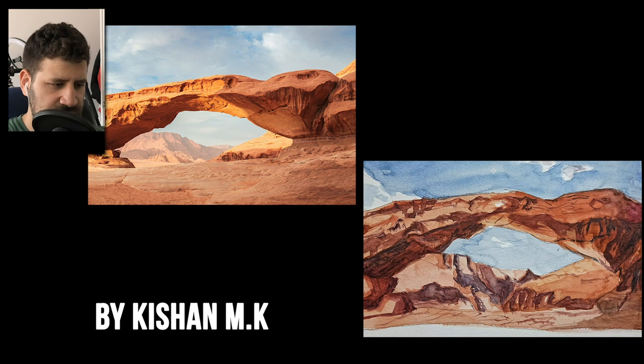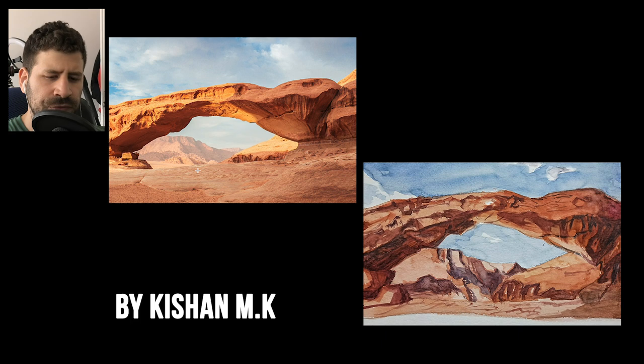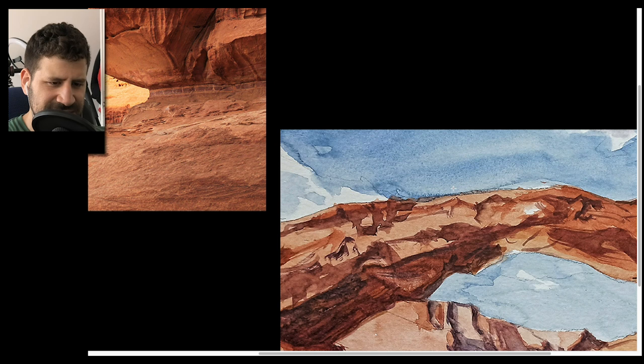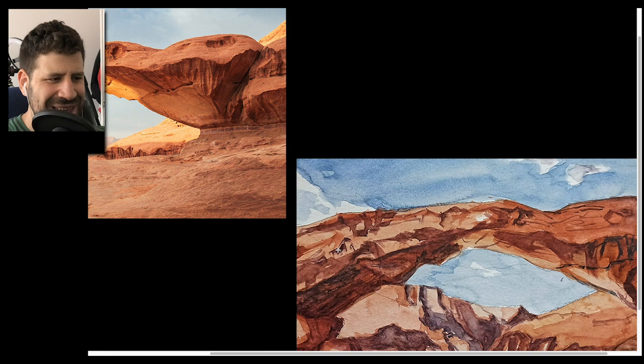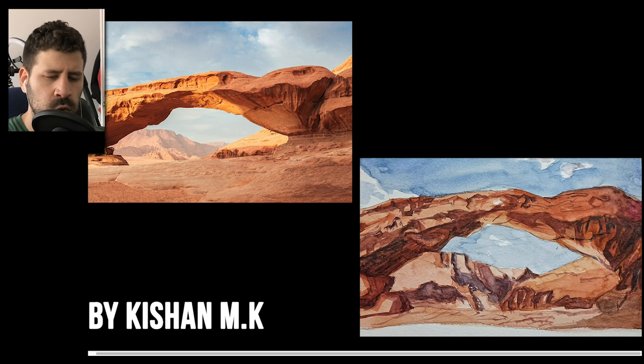Good job. This one is by Kishan MK — really nice job. For you, I'd like to see a little more flow. It feels like there's a lot of ruggedness, which is great in some places and unnecessary in others. This area — I love how you're showing the jagged edges of the rocks and how aggressive it is. That looks beautiful. But within the shadows and other areas, I would hope to see more unity, because that's what's going to help us focus on those beautiful jagged shapes.